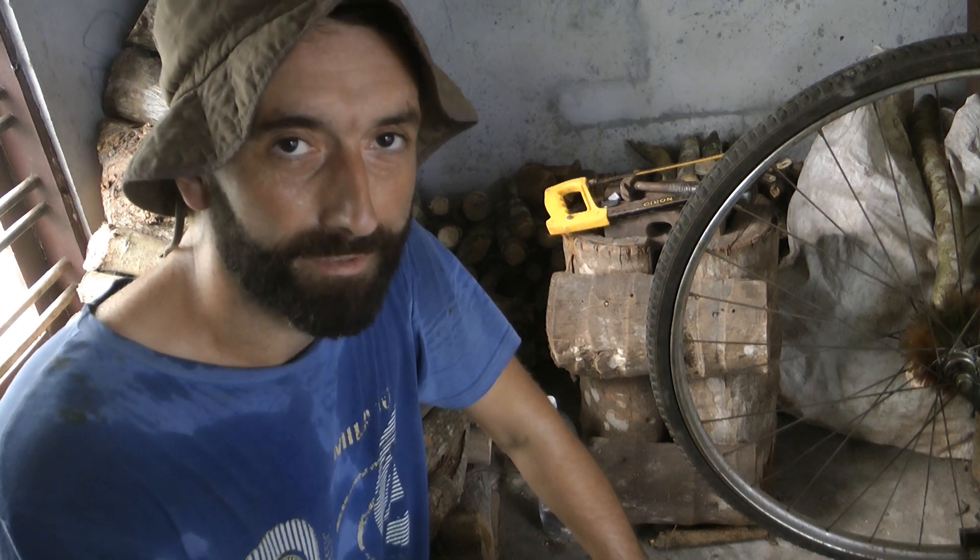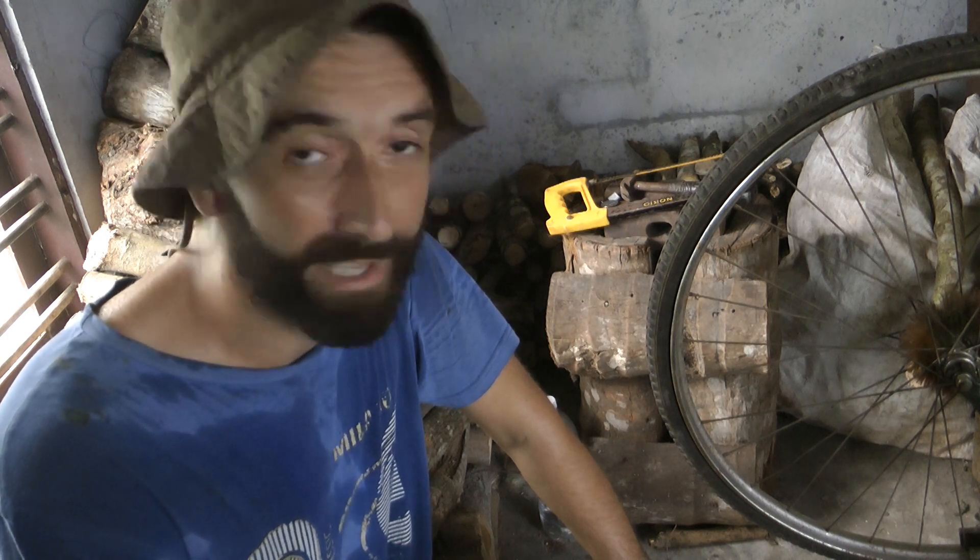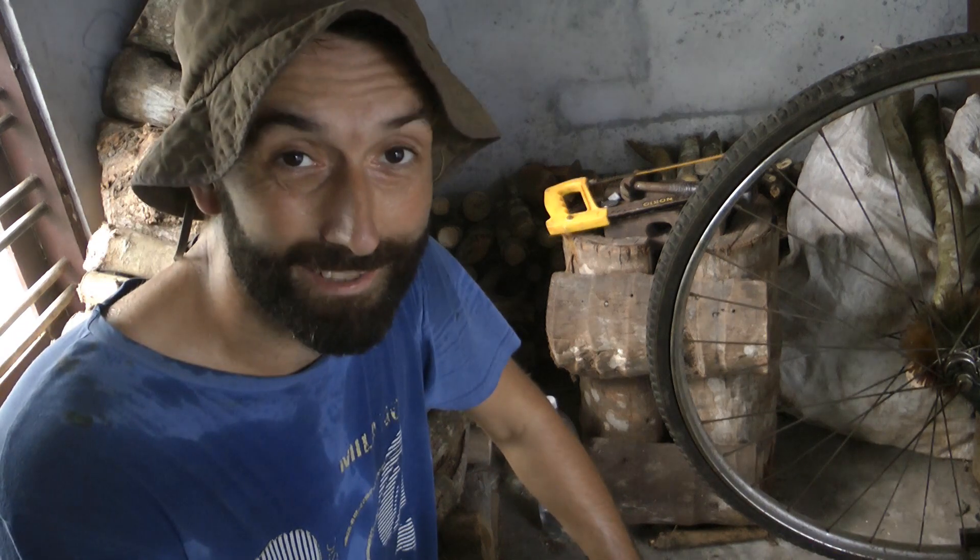Very inventive name, I know, but that's what it's going to be. If you want to see how I build it, stick around. Let's put on some cheesy music and get started.